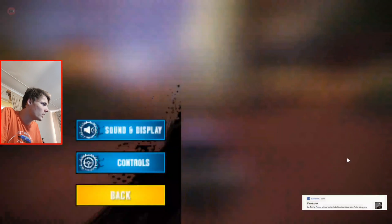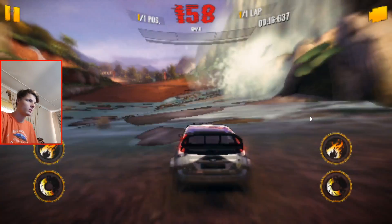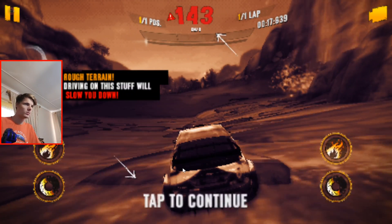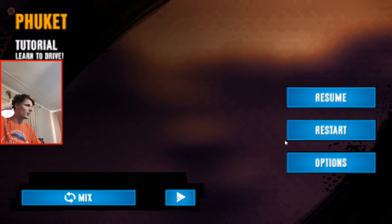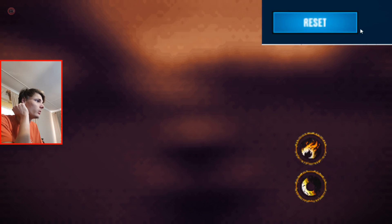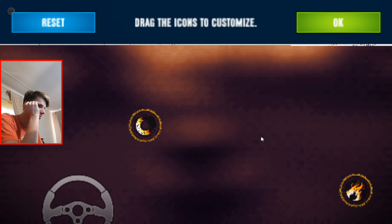Where are the controls? Maybe I can change it again — controls to auto. That doesn't work either. I can't steer anything. Let me go to options, then controls, then custom. I'll put the controls in the middle — not sure what exactly this is, but I'll place it there.